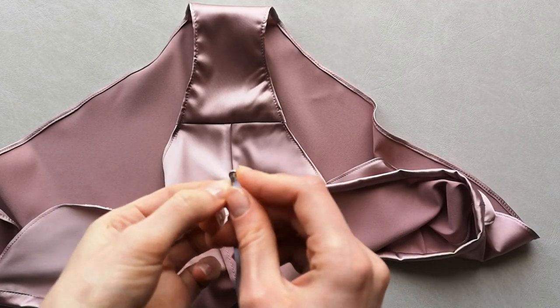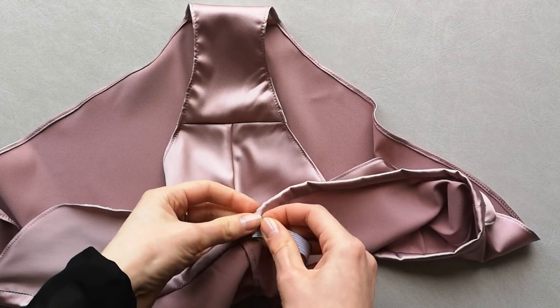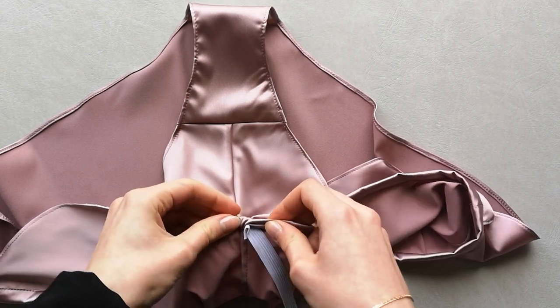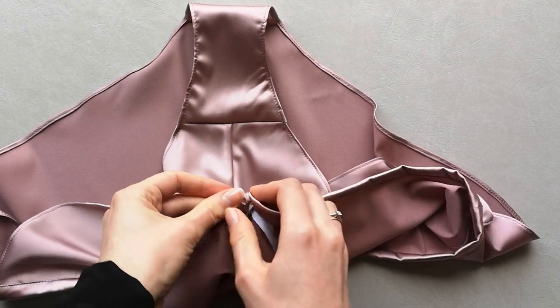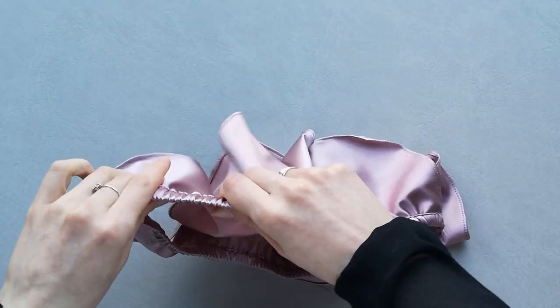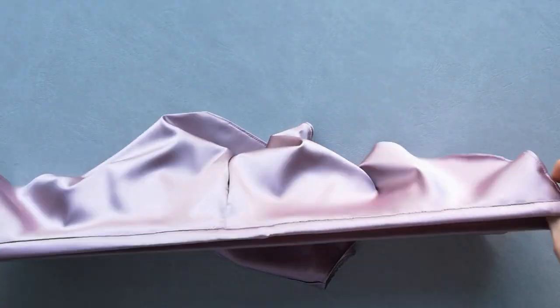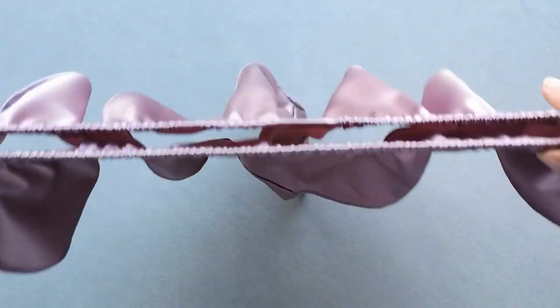Use a safety pin to pull the elastic through the band. After that, secure the edge of the elastic by stitching its ends together. Stitch the opening from the right side. And the knickers are ready.